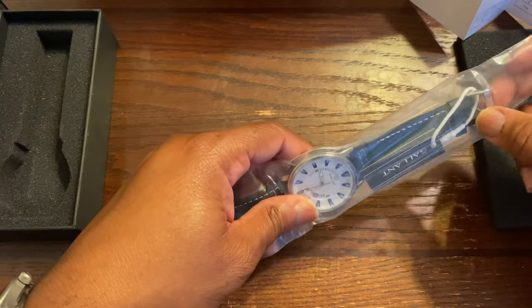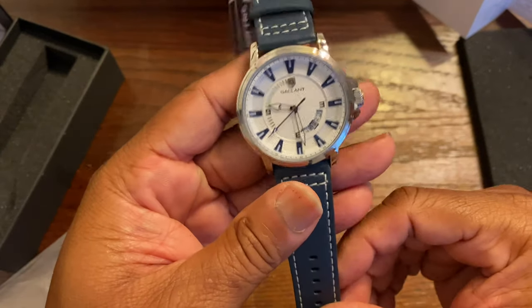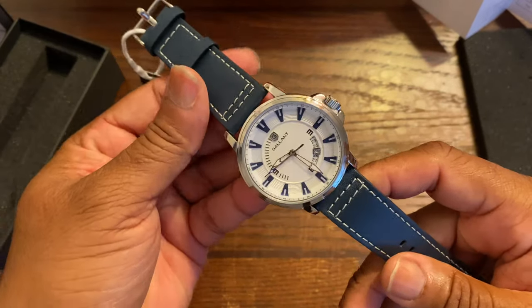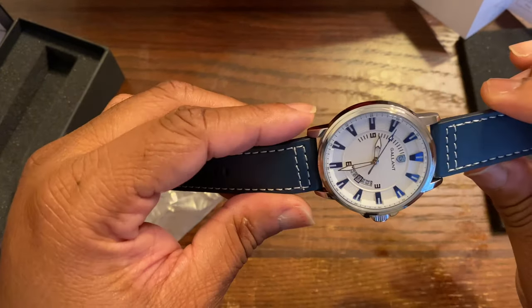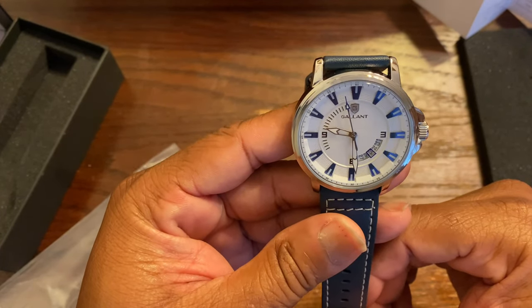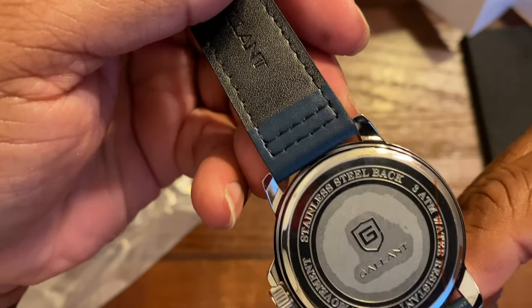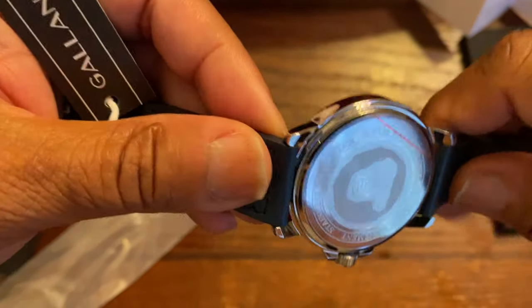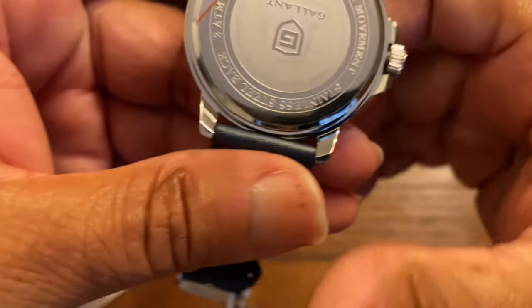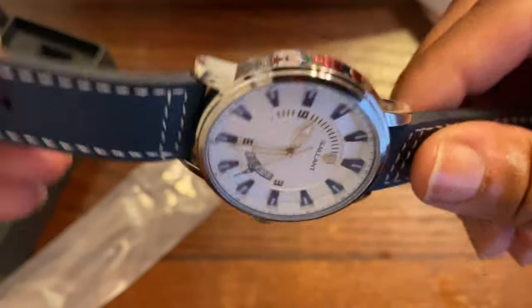Now let's see what's up with this. I chose this particular dial and strap because I really like this blue color and the design of this watch. It's pretty hot. Genuine leather strap, stainless steel — probably 316L — 3 ATM water resistance, so definitely not suitable for swimming, but it'll get you through the rain. Japanese movement.